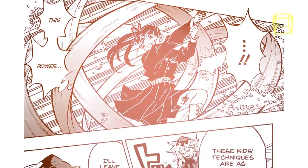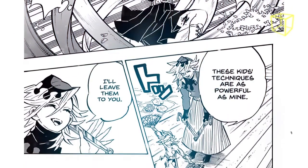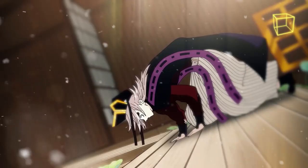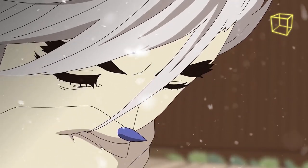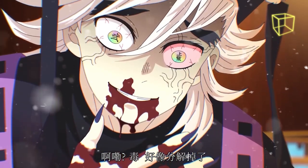Furthermore, these clones can record any information gathered during battle and relay it to Doma, allowing him to better fight his opponents. However, one drawback is that the clones require concentration to maintain their functionality, as seen when they disappeared when Shinobu's poison started to take effect on Doma.